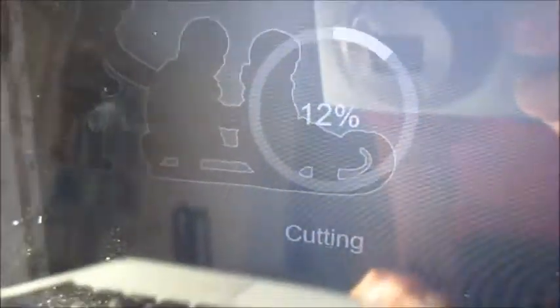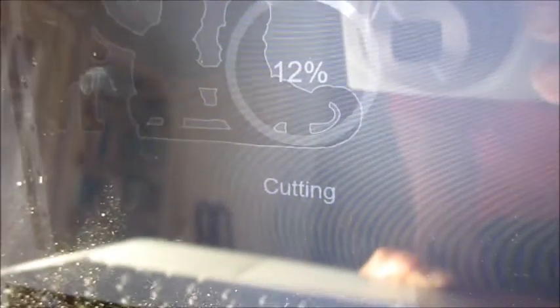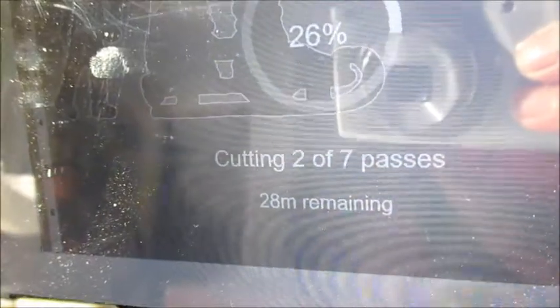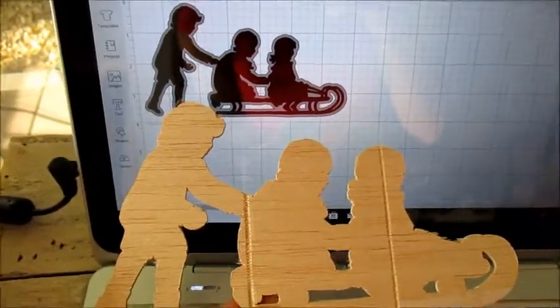Our start time is 8:36. It's a 12-cut right now and it's not giving me a time frame on the cut for some reason. I just got an update — my resolution isn't great here on the camera with the sun coming in — but it is now 28 minutes remaining, two out of seven passes, at 8:40. I just want to give you a feel for it: if you're making a cut like this, it's about a 30-minute cut.